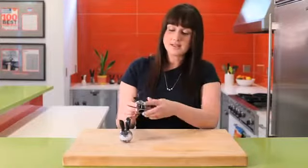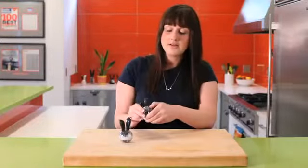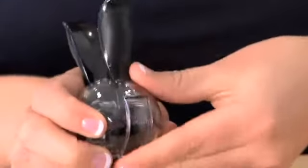And to refill, there's a nice little refill window right here that you just slide down, refill, slide back up, and you're ready to roll.